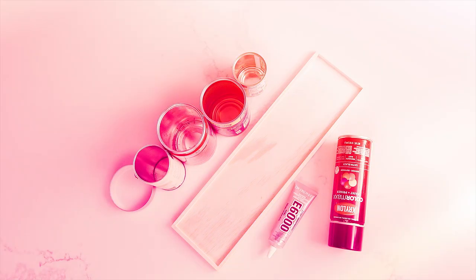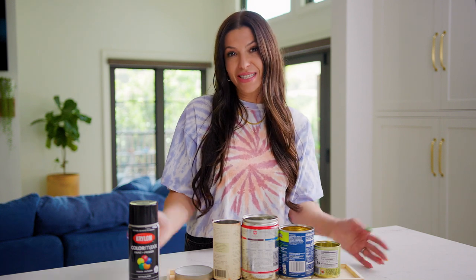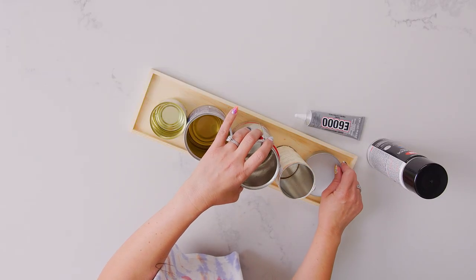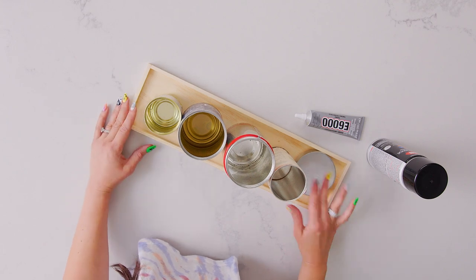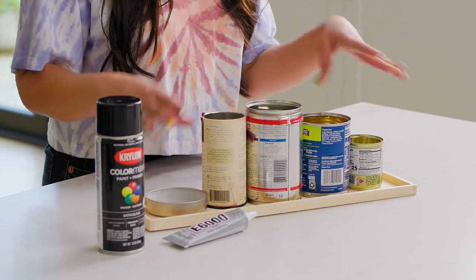I love to spring clean and I have a messy desk, so this is the perfect way to organize your desk. I'm going to take these cans and show you how to make a chic desk organizer. You need a piece of wood — you can get this at a craft store. I'm going to take my different sizes of cans and organize them like this.